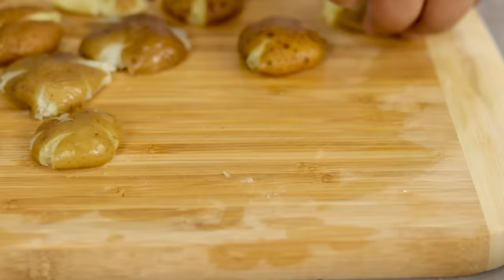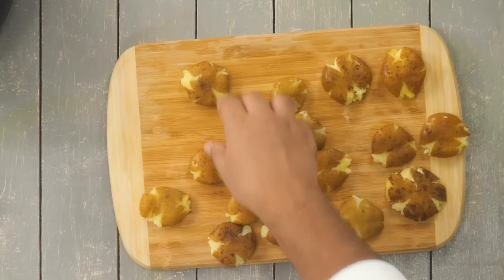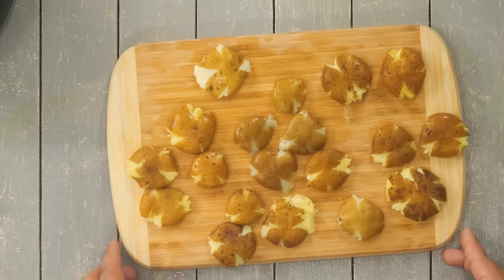If you are using regular boiled potatoes, just chop them into quarter size and then mash them down the same way. Here you can see I have flattened all 20 potatoes — they are looking great. Now we have to make them crunchy, and for that we will do a coating.